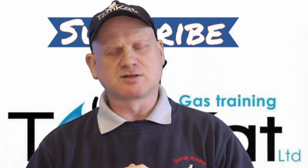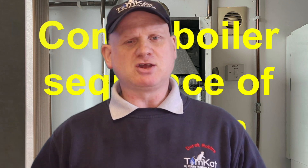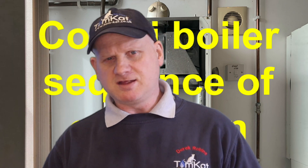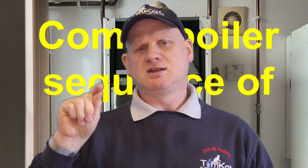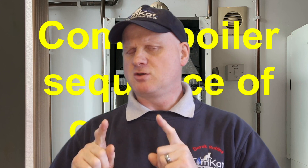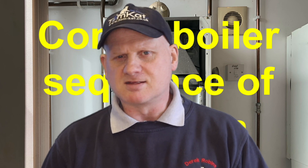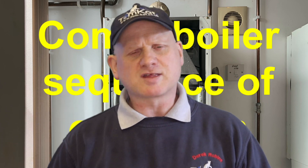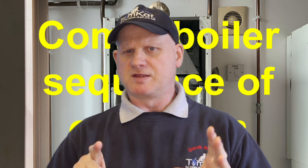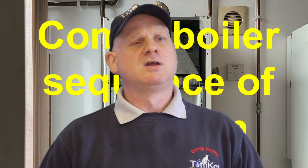Let's find out what the sequence of operation is and how it will help us to diagnose faults on boilers. What do we mean by sequence of operation? Well, basically if we look at central heating first, it's when you turn your programmer on or turn your room stat up — that sequence the boiler has to go through to fire up and make your radiators hot, or it's when you turn that hot tap on.